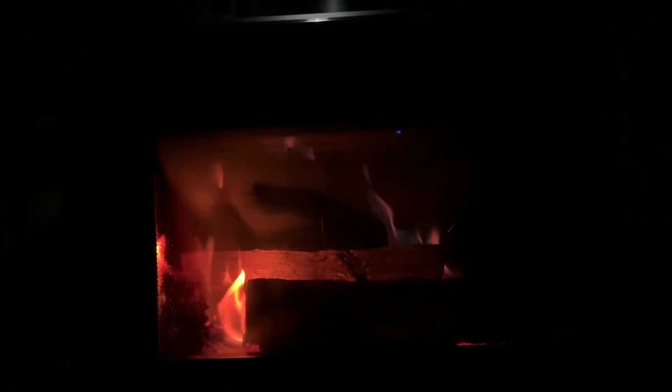I'm going to check my temperatures — I'm right at about 300. I'm fully open on my air control. Very little smoke, and I had to come back out.